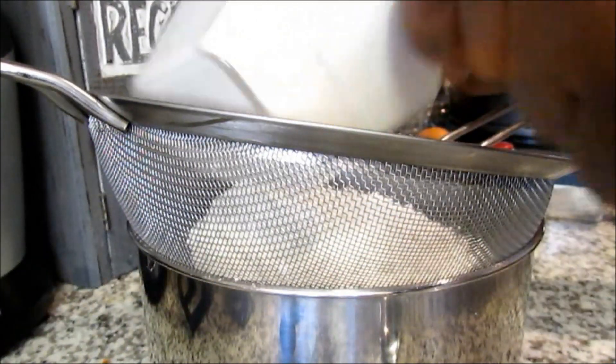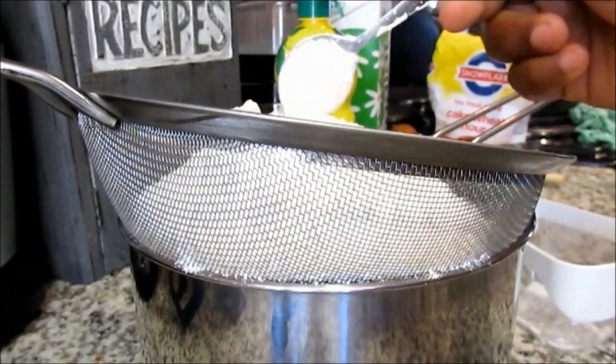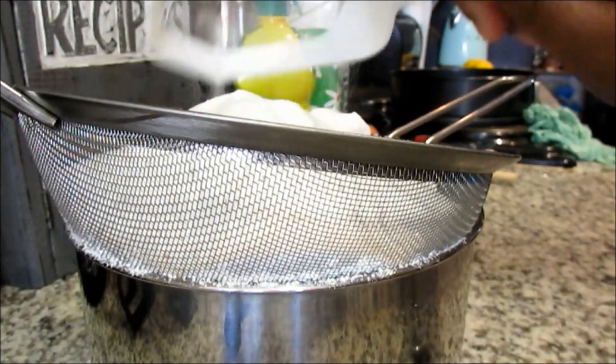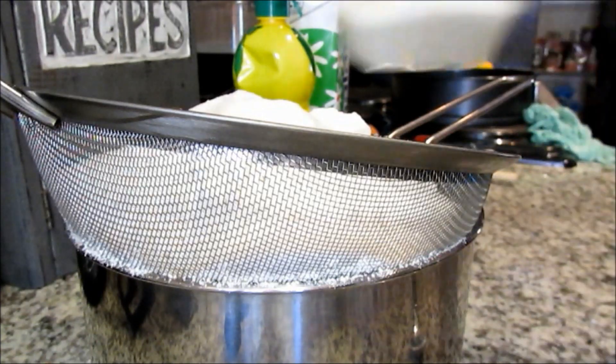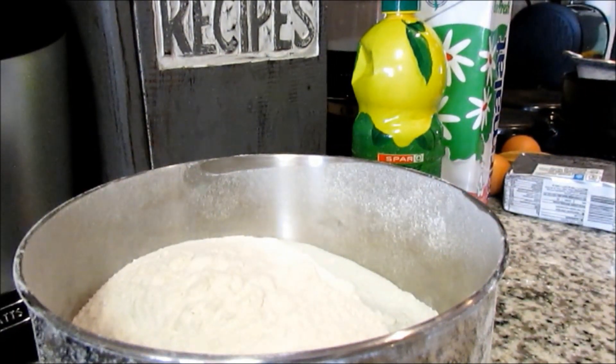To begin, we're going to start by sifting three cups of cake flour. To that we're going to add two tablespoons of baking powder, then two cups of granulated or caster sugar, and then sift all those ingredients together and set them aside.